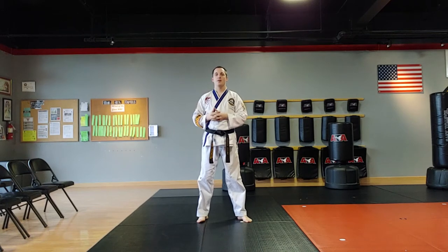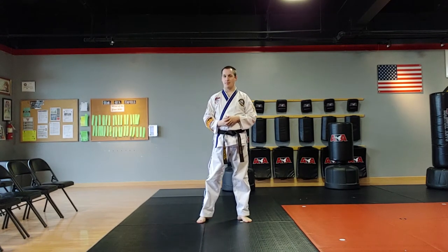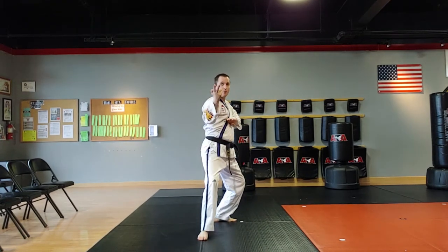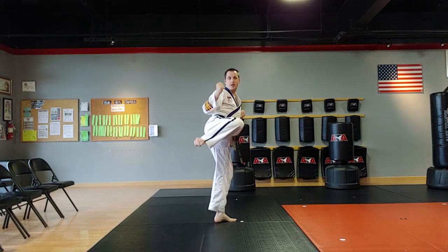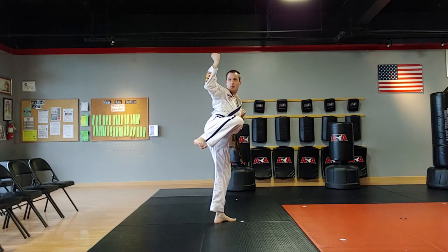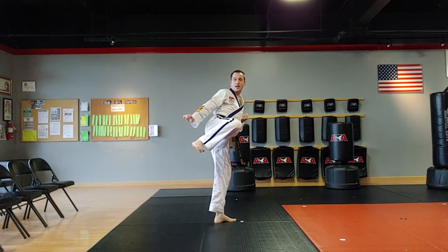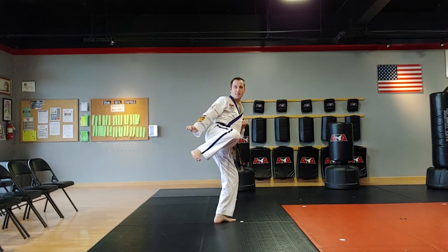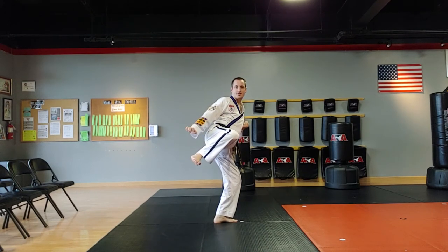Now let's cover the one from third degree black belt form and fifth degree black belt form. There are moves in third degree black belt form where we do a one-leg stance that goes to the side — same thing, it's like a side kick. I need to make sure that bottom knee is bent to maximize my balance, so I get less wiggly and have a more controlled stature.